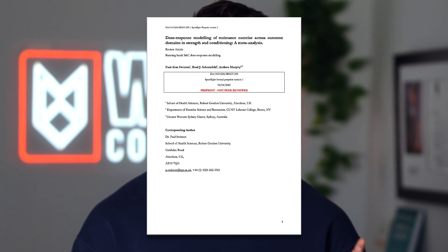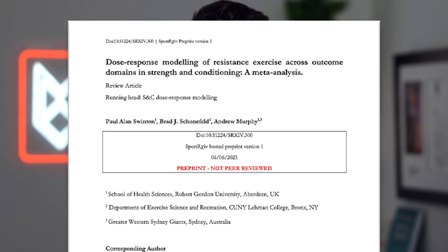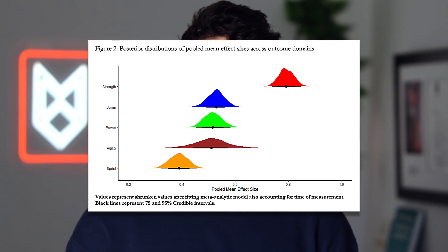First off, let me set the scene for you. Robinson and colleagues published a meta-analysis on the effects of how close to failure you train, and how beneficial a given set is for strength improvements. Basically, here's what they found: when a set had a given load — a certain percentage of 1 rep max — whether you went closer to failure or trained further from failure, how much strength you gained from that set didn't actually change. In fact, if you look closely, you might see that as you went really close to failure, say within 1 rep of failure, you actually saw worse strength gains — and by strength gains, I mean improvements in your 1 rep max.